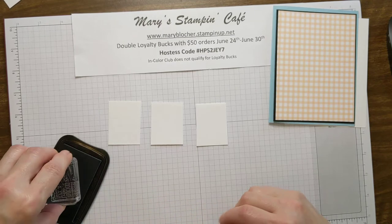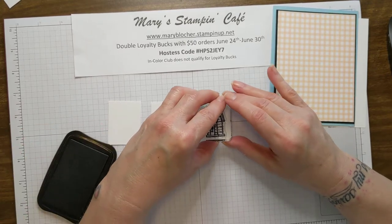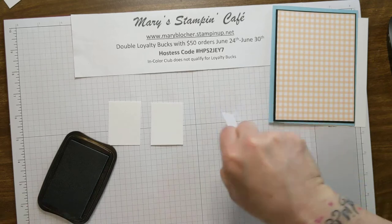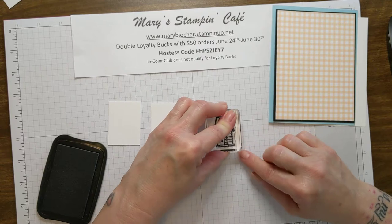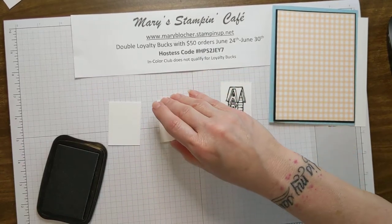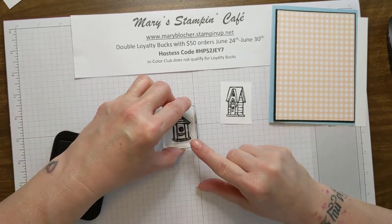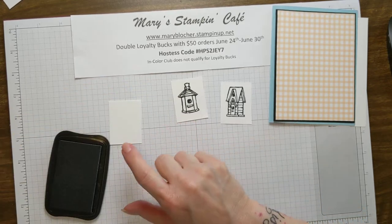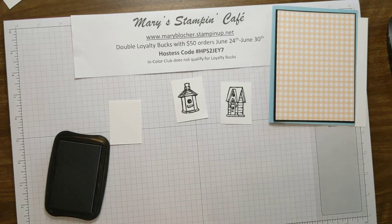I'm going to take these pretty little birdhouses and stamp one on each of our rectangles. That first one didn't seem to get the whole thing — that's a much better image. I especially like this birdhouse, it's kind of the rounded one. I really like that one.